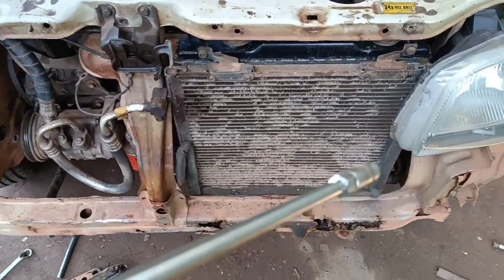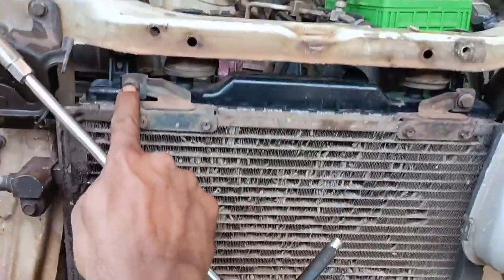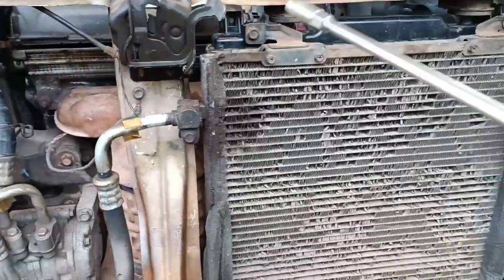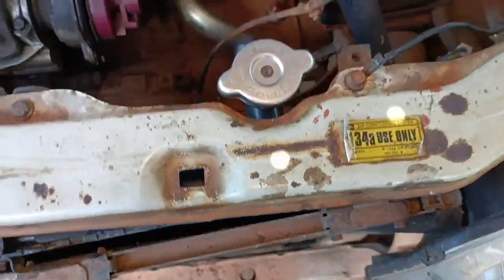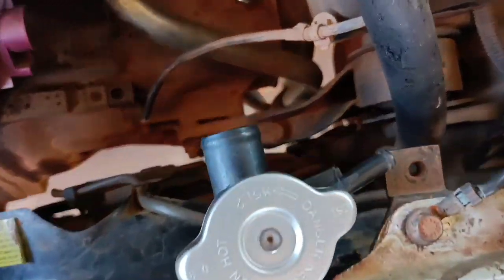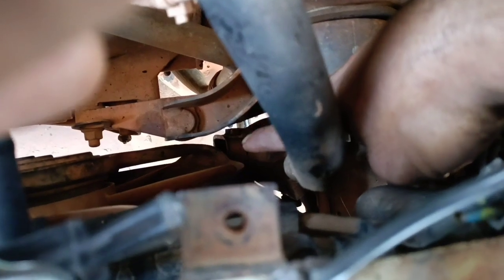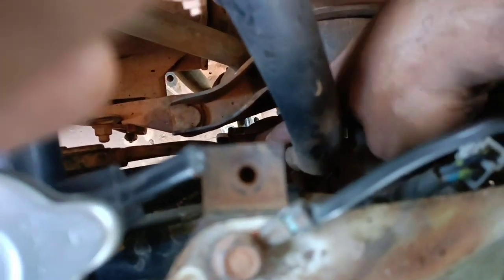We are here to use a radiator, so I have a condenser. Now I have 2 bolts. I will add 2 bolts into the radiator. This AC dryer will be added. This one will add 2 bolts.